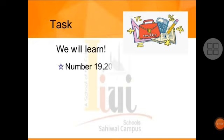We will learn number 19 and 20. Dear students, before 19 and 20, we will first review all the previous topics. After that, we will see how to write today's topic, numbers 19 and 20.